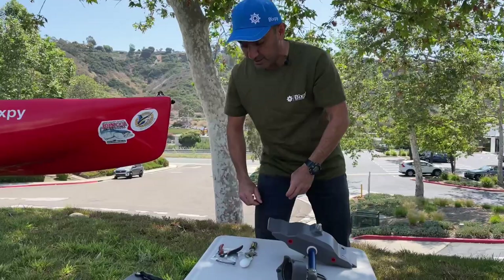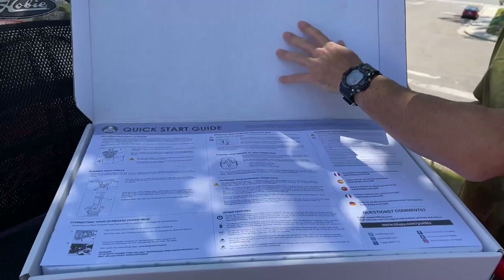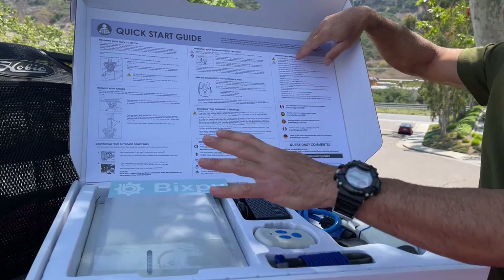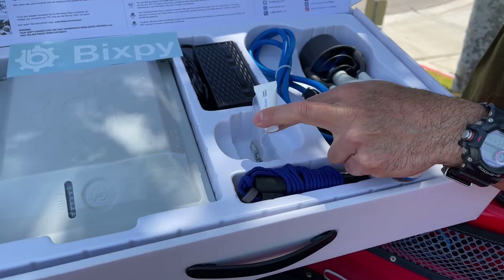Here's the J2 outboard kit when you receive it. It comes in a box like this and inside we have our quick start guide — I encourage you to read it because you'll find all kinds of nice hints on how to take care of your device. We have our outboard battery, charger, remote, kill switch with a small allen key, our J2 motor, and underneath the remote you'll get some nuts and bolts and a small bottle of dielectric grease. We'll show you how to use all of that today.